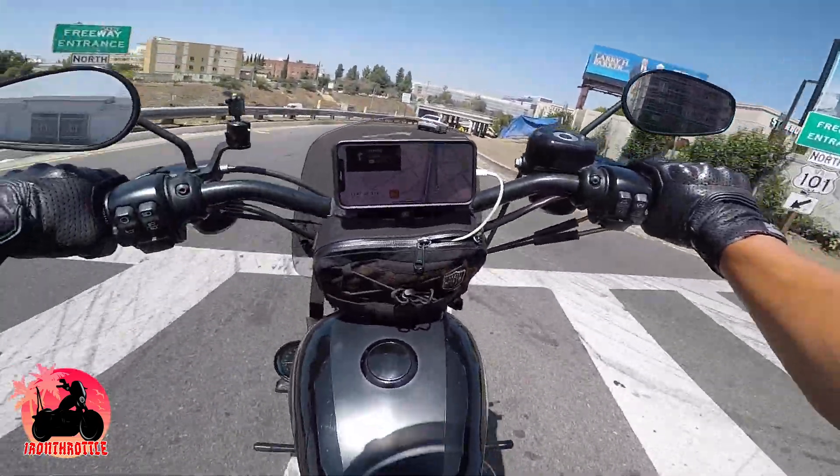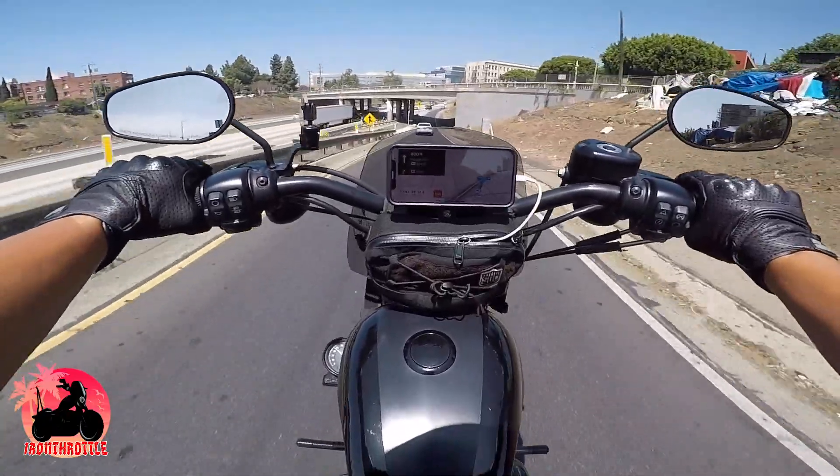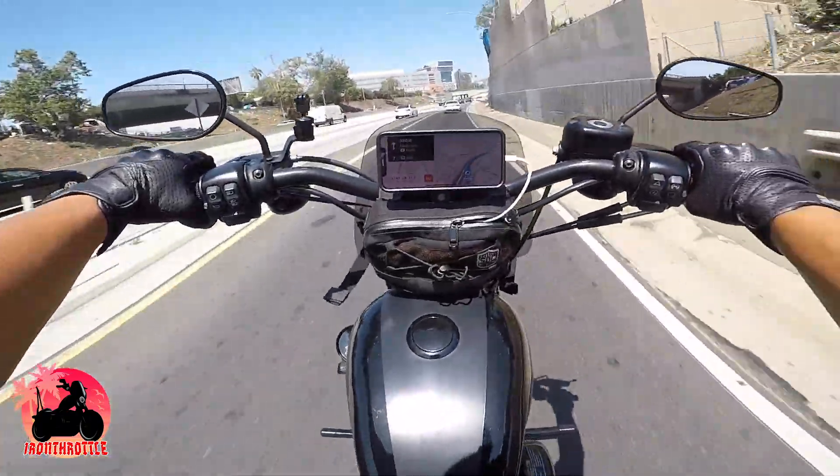Alright, let's do this — hitting the freeways out here in California, 101 northbound, let's go!